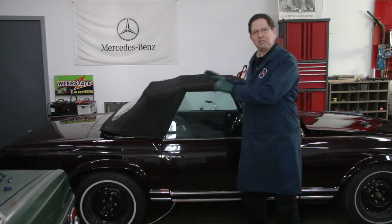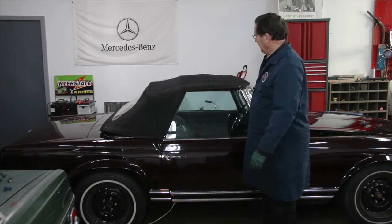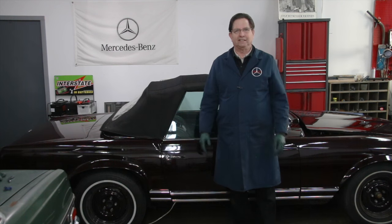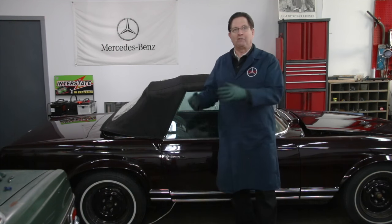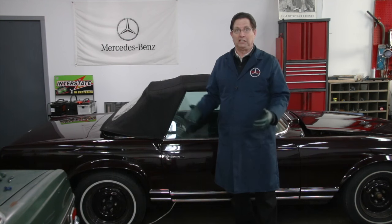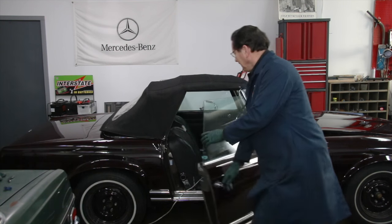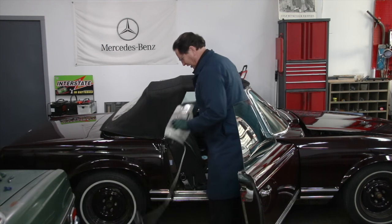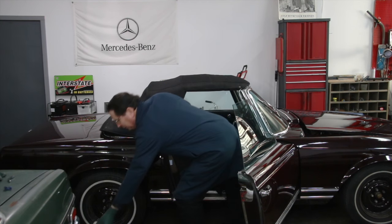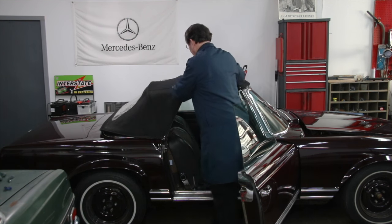In the last episode I asked viewers for tips on how to get this top latched down because it had shrunk from being in the rear boot for the last four years. I had a lot of good answers — heat's got to be the key. One fella came up with a good idea about taking the top off and stretching it over a framework, which is obviously for a really bad problem. This one wasn't that bad. I used the old trick I've always used: stick a heater inside. You've got to be careful not to overheat the inside of the car, so just a small electric heater like this will do the job.